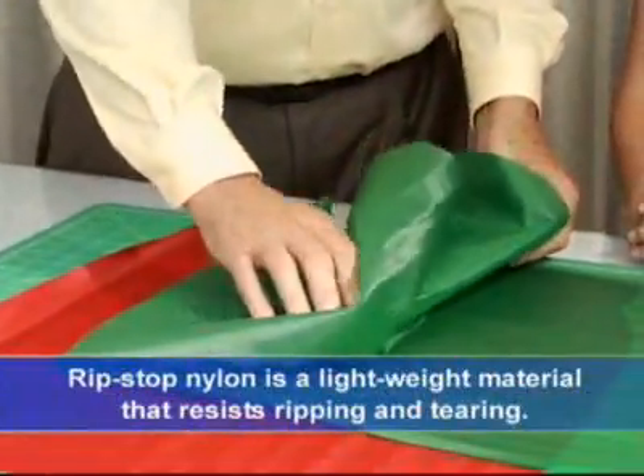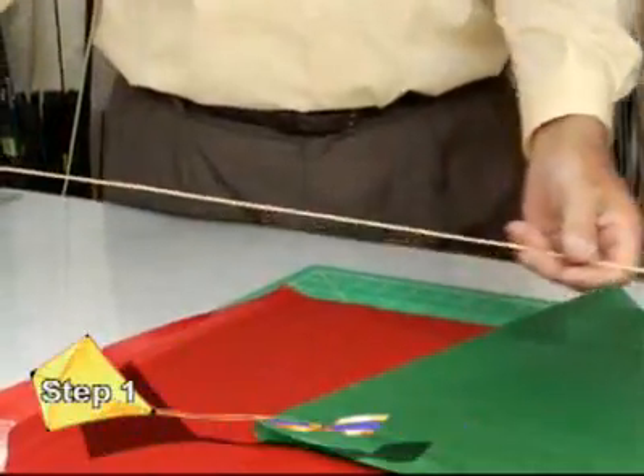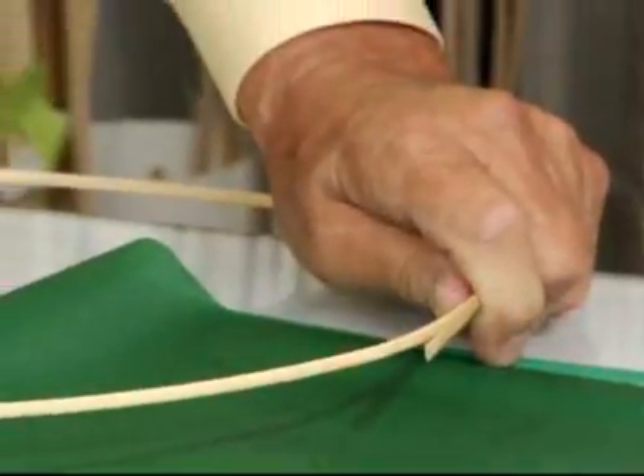We're going to use rip-stop nylon for the tail and rip-stop nylon for the head. We're going to take a piece of bamboo and form it into a circle, and then tape the circle closed.